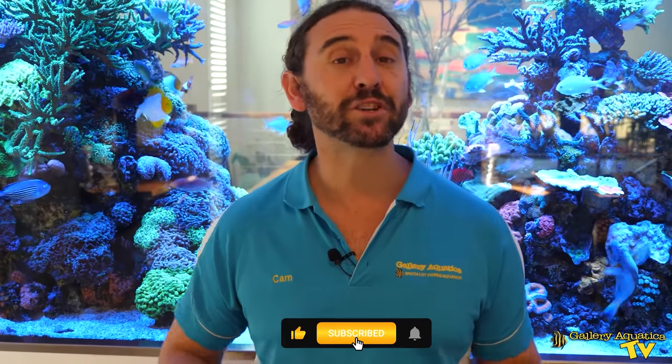That's our video for today. If you enjoyed it, don't forget to hit the like button and make sure you've subscribed to our channel so you don't miss an episode of Gallery Aquatica TV. Thank you so much for watching. I'm Cam the Fish Guy. Happy reefing.